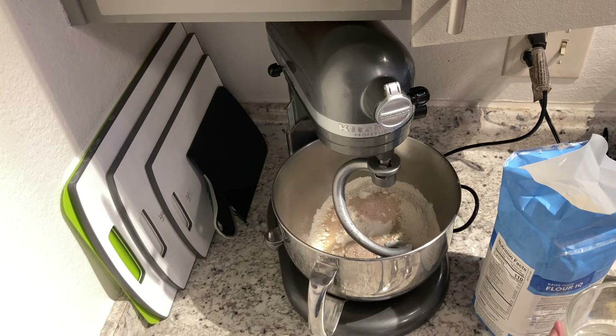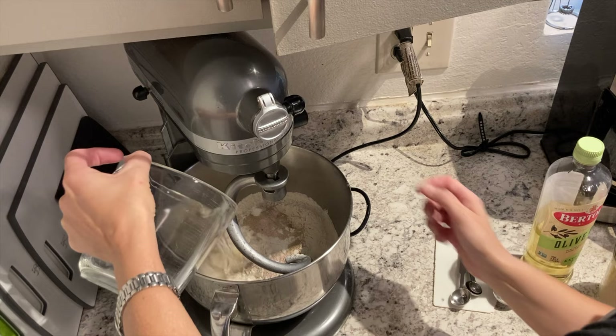All right, I'm going to add the water and mix.